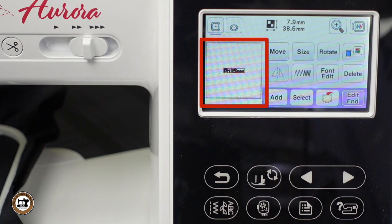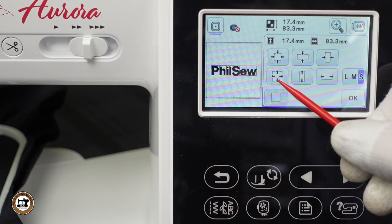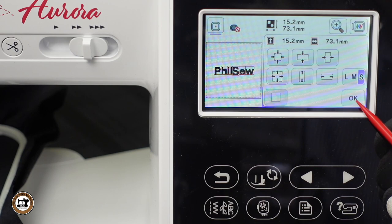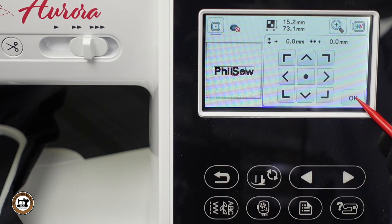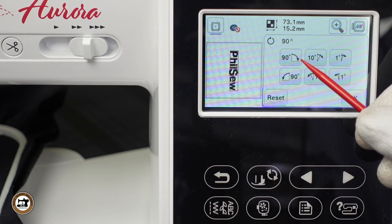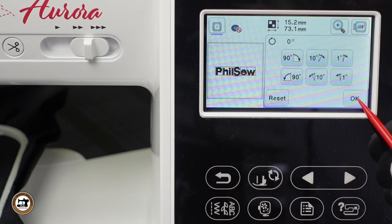This area of the screen shows us what it looks like in the embroidery field. I'd like to make it larger, so I'll press SIZE. Pressing the arrows pointing outward will make it larger proportionally. I went a little larger than I like, so let's press the arrows pointing inward to make it a little smaller, then press OK. You also have the option to rotate the design in increments of 90, 10, or 1 degree. Let's press RESET and then OK to close the window.